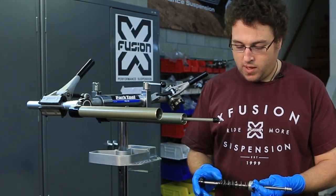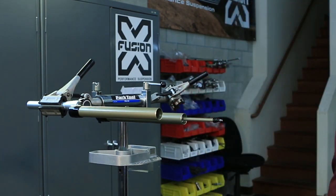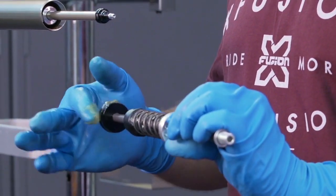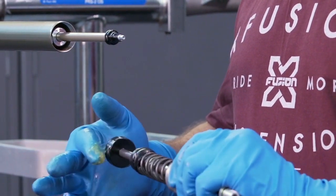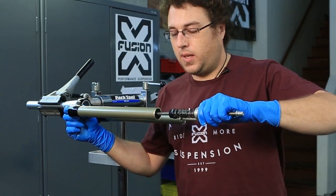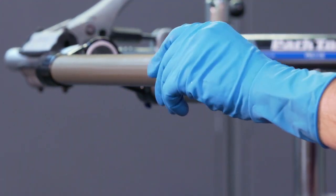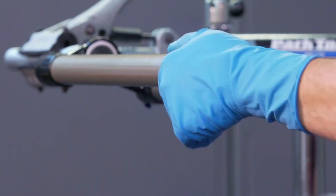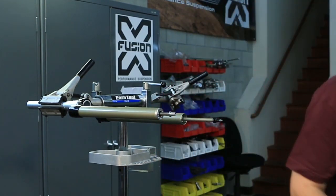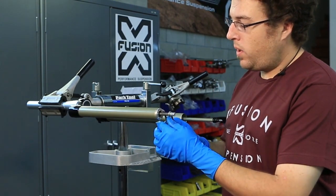Once you get back from the arbor press and you have your travel stop in the correct location, go ahead and apply some grease to the main air seal and reinsert in the fork leg. While you're doing this, if you hold your air valve open it will ease installation. Thread your base plate in. When you're tightening your base plate down, it goes to about 80 inch pounds or one audible pop.